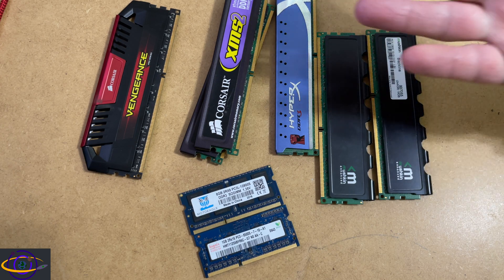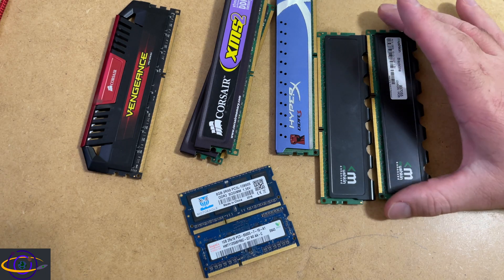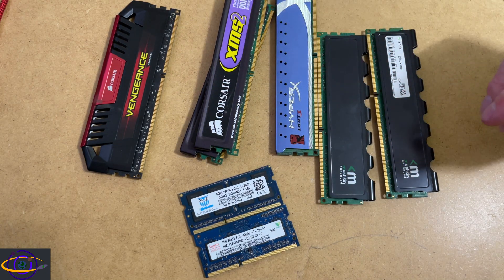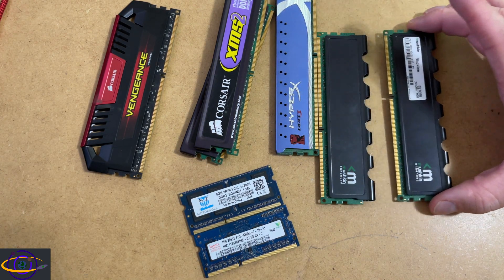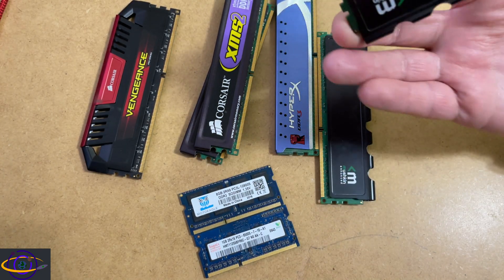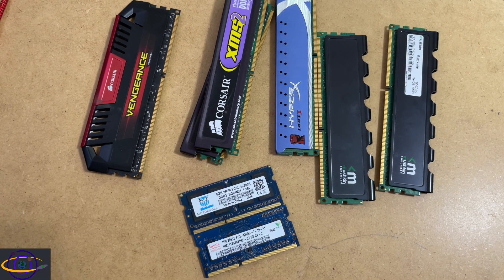So basically the answer is: are heat sinks and heat spreaders necessary? Almost always no, but it sure doesn't hurt to have them. They can keep your RAM cooler, help it last longer, and perform ever so slightly better — not enough that you would notice or it would make a difference, but why not? If they're already on there, it doesn't hurt to have them. Plus if you like how it looks, that's great, and it does give you a place to grip the RAM.